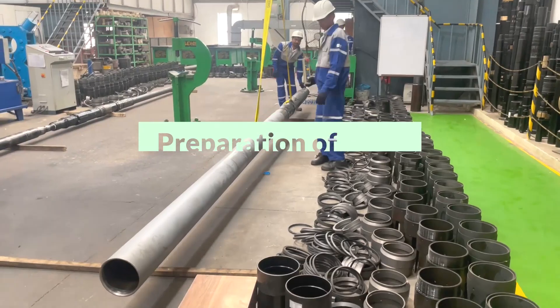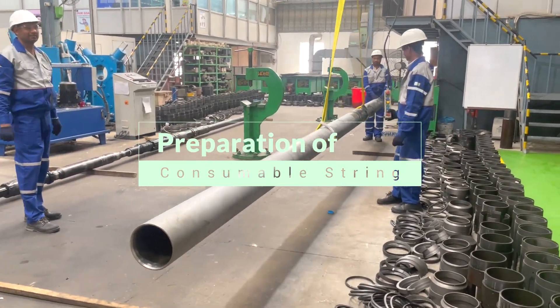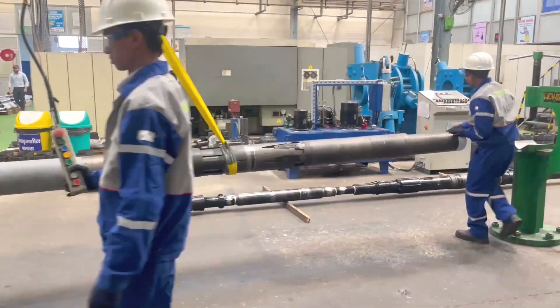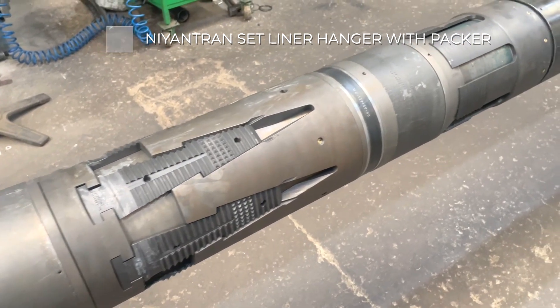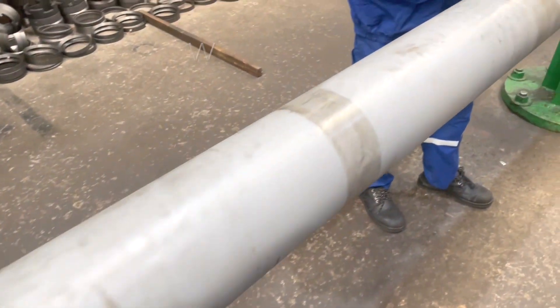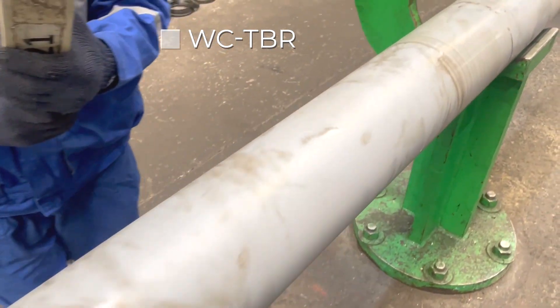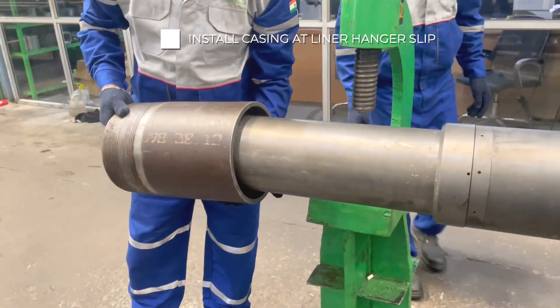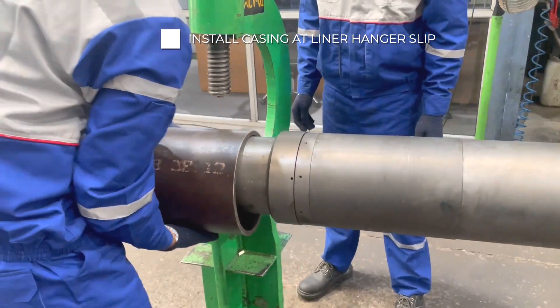After completion of the running string, let's start preparation of the consumable string. From the bottom first, we add the Naintron Set Liner Hanger with Packer followed by TBR. After makeup of the consumable string, add casing from the bottom of the consumable string on the slip of the liner hanger.